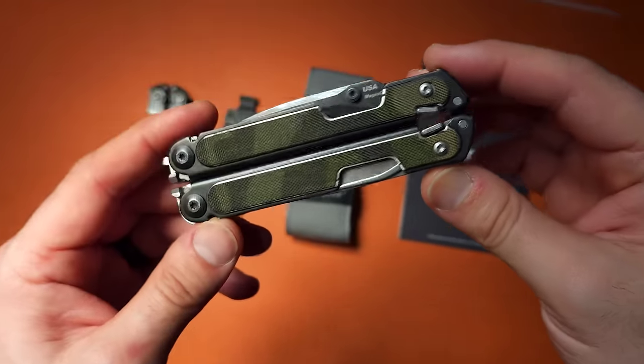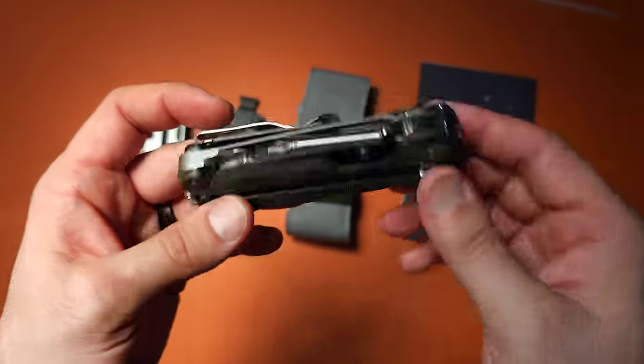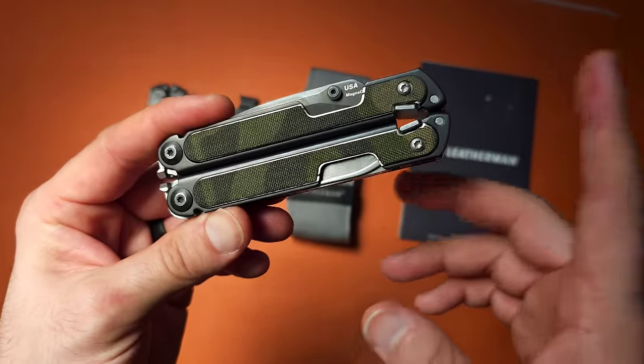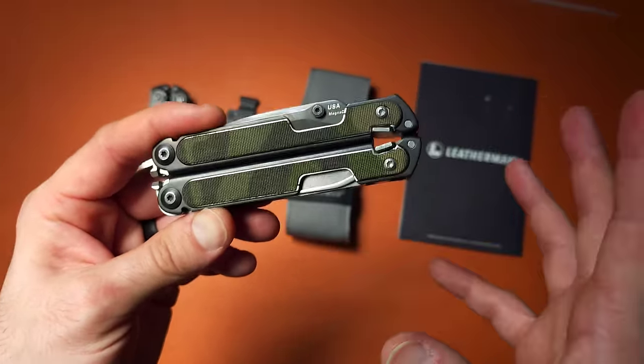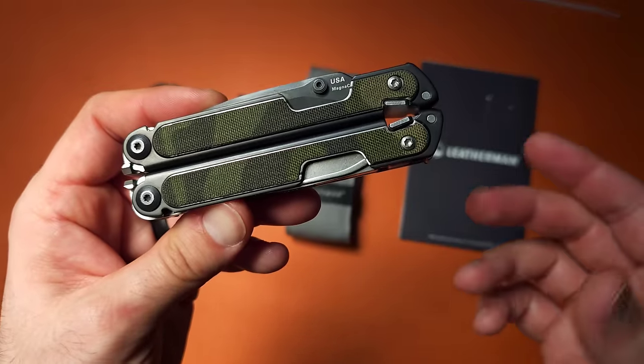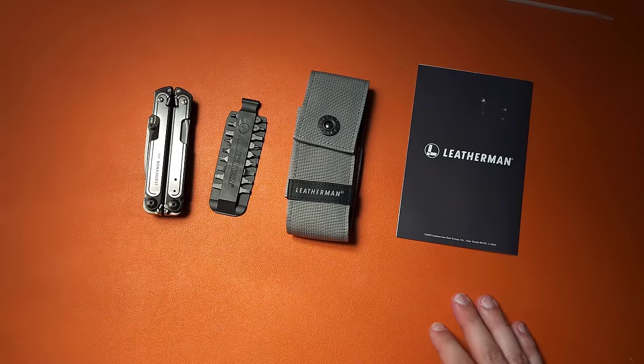I have been carrying the Leatherman Arc for about four months as my primary multi-tool. I've carried other things, but this has been in my pocket the majority of the time. At this point, I think it's time to make some conclusions — whether you should or should not buy this tool and for what reasons. That's what we're going to talk about today.